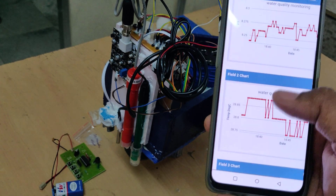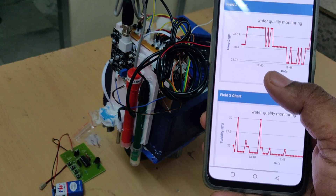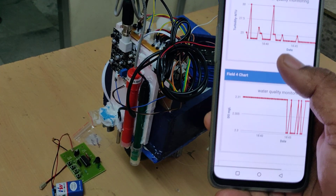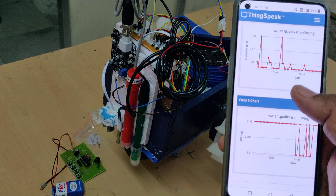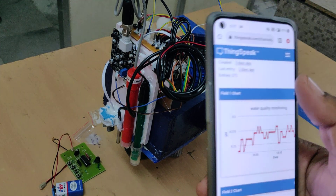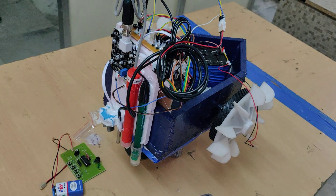Field one is pH, field two is temperature in degrees centigrade, field three is turbidity in NTU, and field four is dissolved oxygen in milligrams per liter. These are the previously uploaded parameters, and we can get fresh data after deleting these entries.